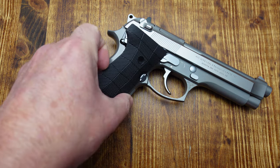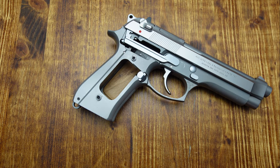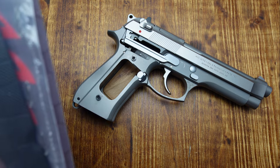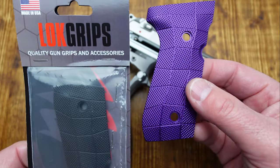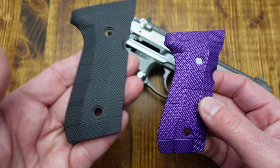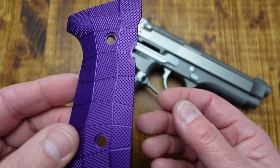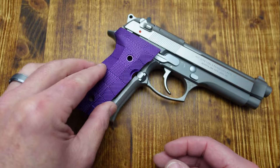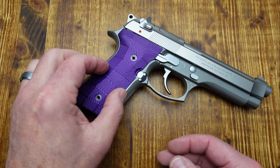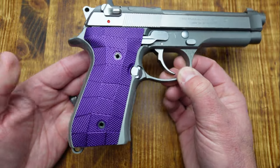You can get these in the raw brass color or Cerakoted different colors. Also from Lock Grips is this purple aluminum — it's not heavy like the brass. They are very nice aluminum, and I got them in purple because purple is my little girl's favorite color. I thought she would get a kick out of seeing this in purple.